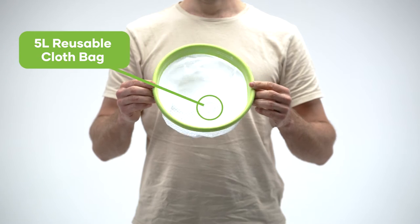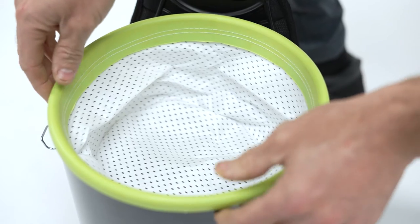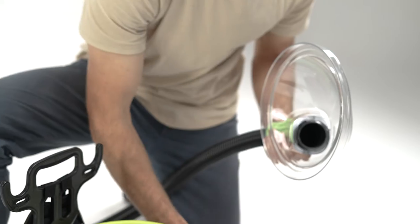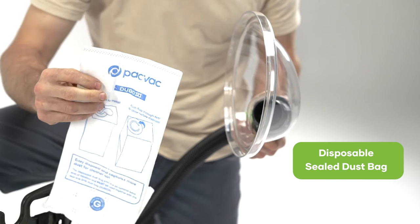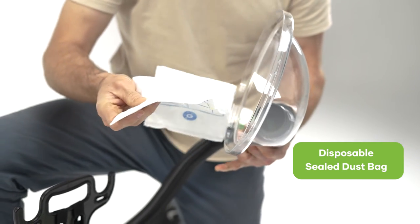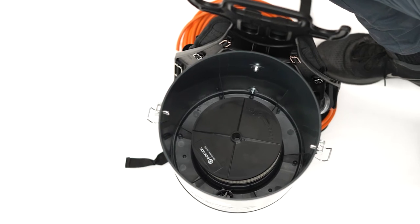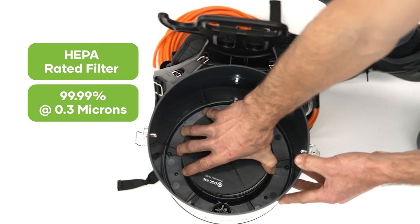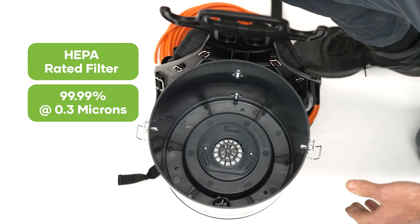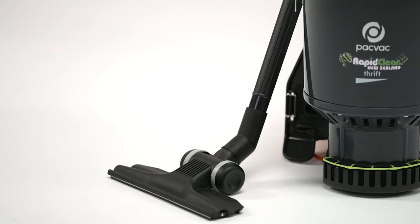The 5 litre reusable cloth bag is made with quality material to trap more dust and dirt and is easy to clean. The disposable sealed dust bag provides an extra level of dust retention and easy disposal, improving indoor air quality and hygiene. The HEPA rated filter provides an efficiency of 99.99% at 0.3 microns for fine dust, delivering high levels of filtration and prolongs the motor life.